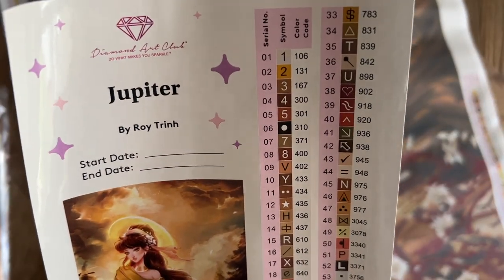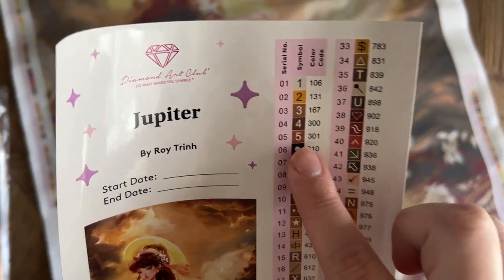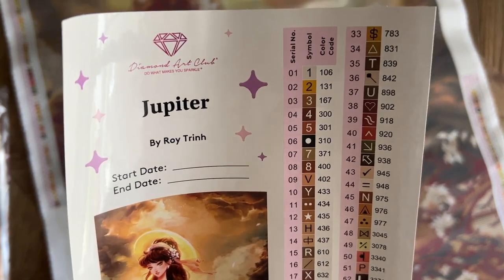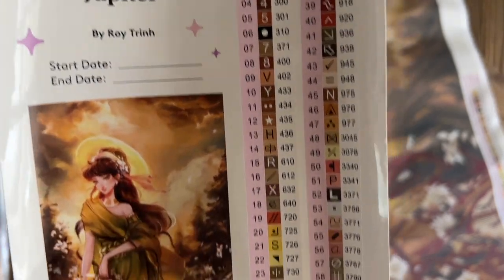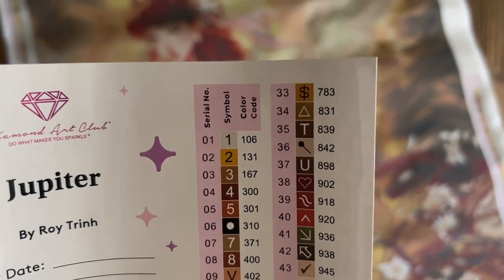The color code system they're using is the same as the DMC color code system — it's a universal brand, a brand of floss like in cross stitch. The only exception is that anything under the number 150 is going to be a special kind of diamond called an AB. We're going to have two of those in this kit. Taking a quick look at these symbols, I don't think I see any that look like we'd easily mix them up.